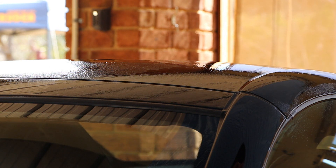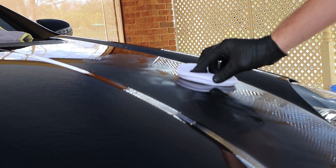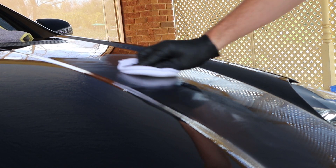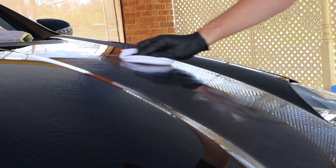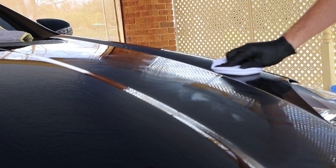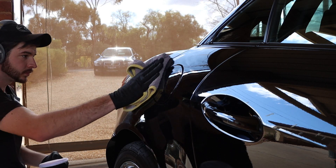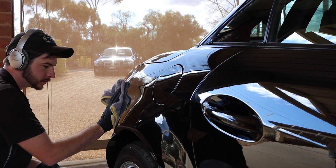Once I finished up the clay bar process, I pulled out the super resin polish. I decided to do this by hand, working in circular motions with an applicator pad. Easily done, and it helped to improve the overall look of the black, disposing of light imperfections. This was the final step before getting into what this video is all about — the ceramic coating.